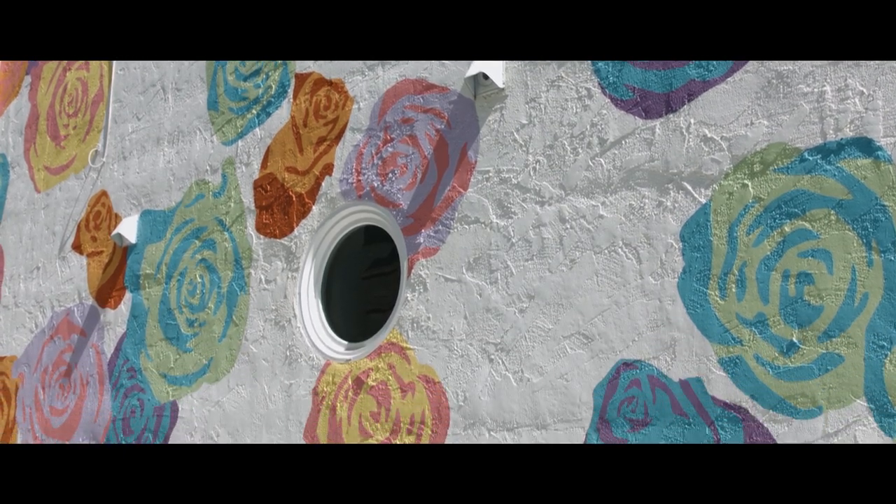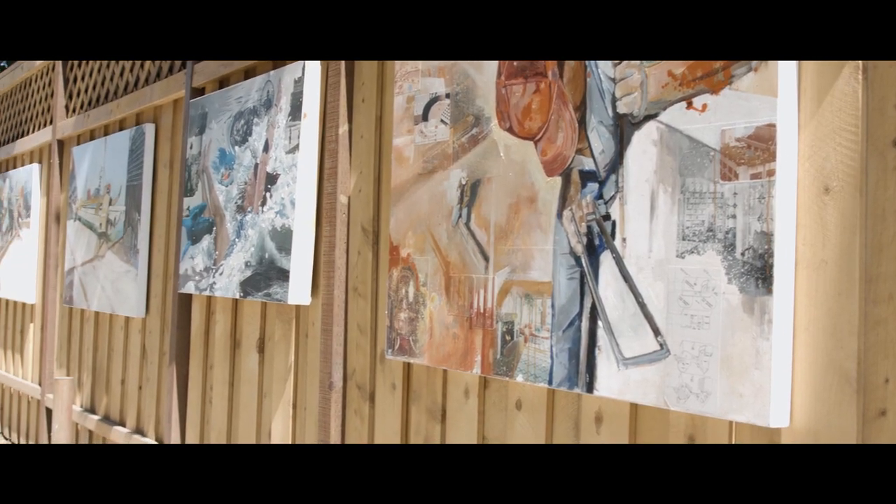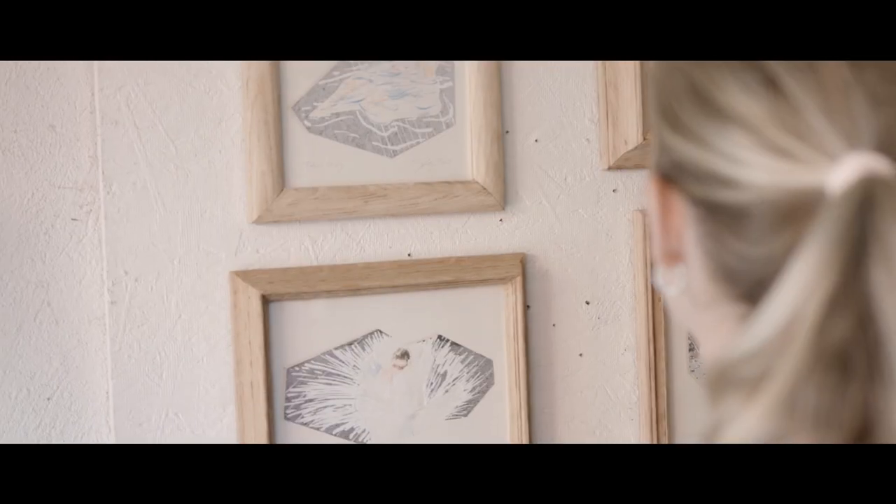Mostly I paint with oils but it's mixed media. I like to do a collage with oil painting over the top of it, and mostly figurative based stuff.